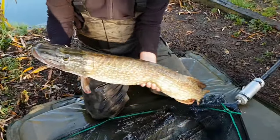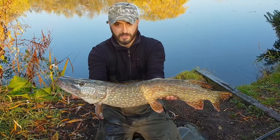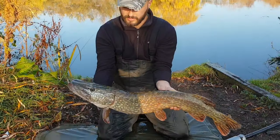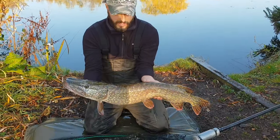Once you're there, support the pike's underbelly with your other hand and then take whatever pictures you need. As you can see, this lovely conditioned fish today — we've already weighed her. She was just over 14 with the net, so I'm guessing she's probably going to be around about 10.